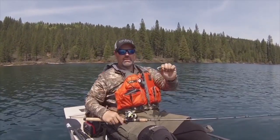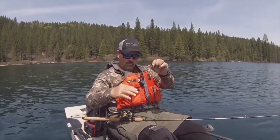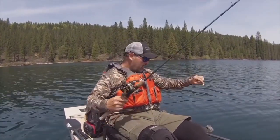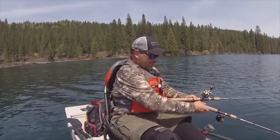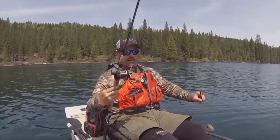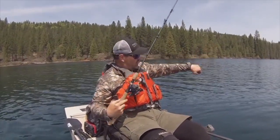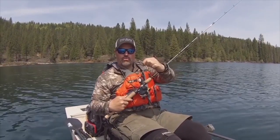I'm talking about the little F5 flatfish. This one's gold — I'm going to run this one down about 12 feet or so. That's one rod. And then on my other rod I have the same lure, an F5 flatfish, but the pure chrome version.